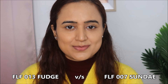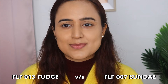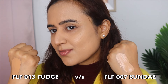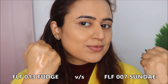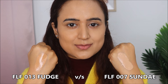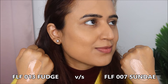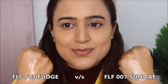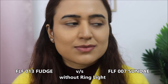Fudge also has a warm undertone, but it's a shade for a proper medium skin tone. You can clearly see the yellow tone in Fudge compared to Sundae — Sundae is also warm but doesn't give that yellow tint as clearly. Fudge very clearly reads as a medium skin tone shade with a warm undertone. I have a neutral undertone based on my wrist veins, but a slightly warm undertone foundation suits me well.